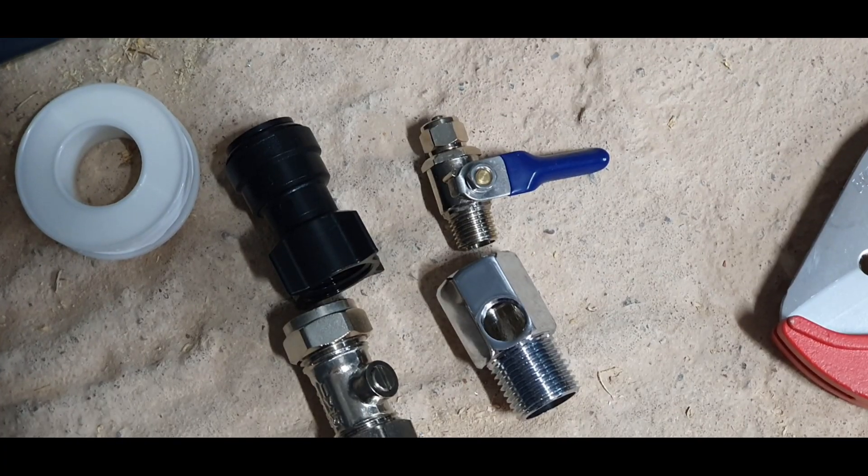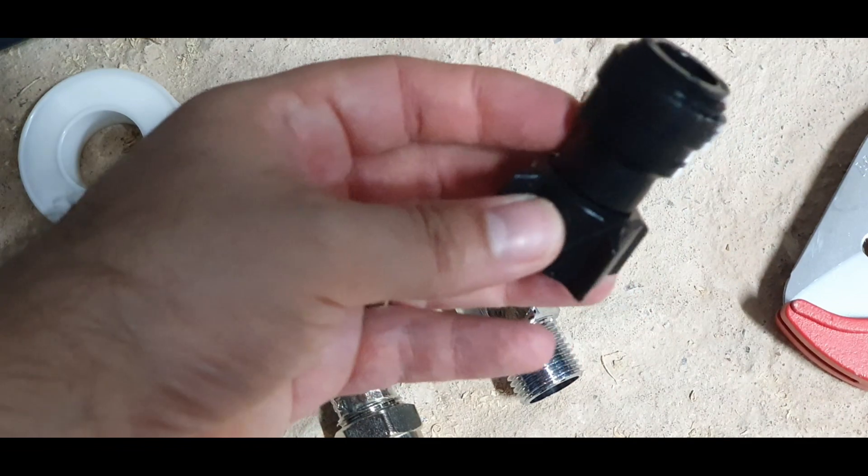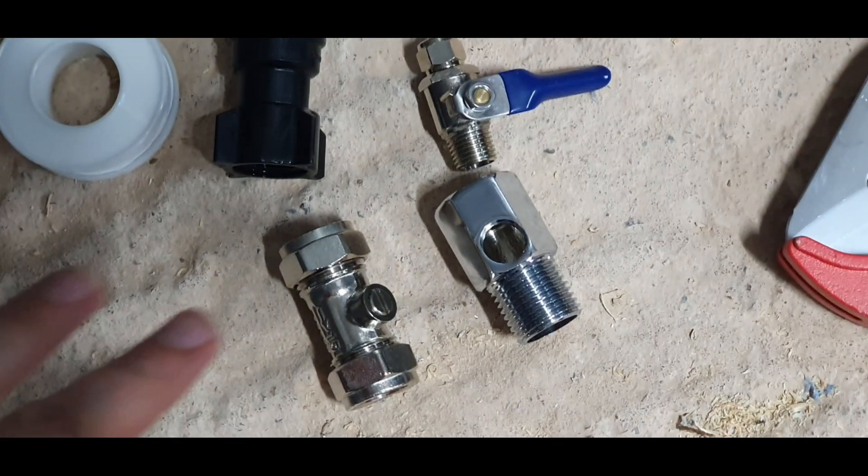Luckily in this RO unit we get all the bits we need. This is the John Guest — on the box it says it's white but we've got a black one, doesn't matter at all. Then we've got all these metal fittings here, and we're putting it onto this 15mm mains pipe.